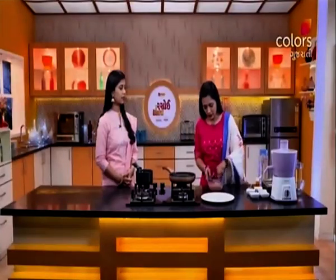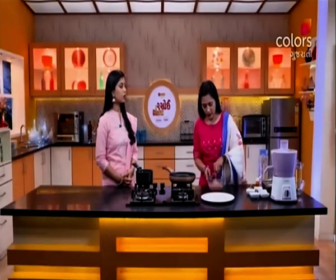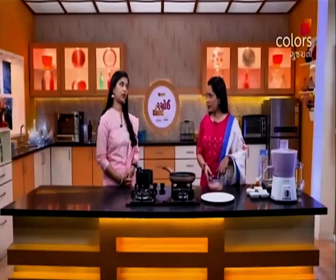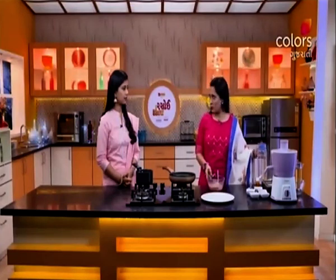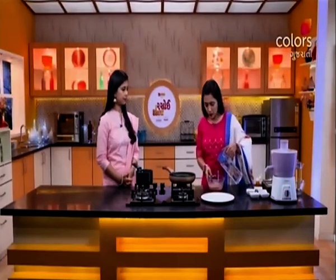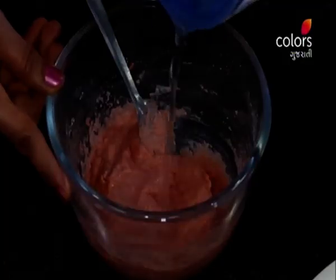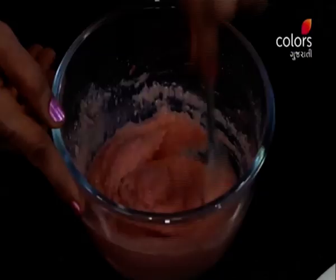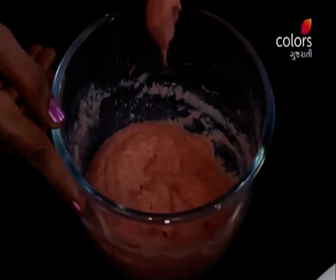We need to add water as well. We need to add baking soda — not baking powder, baking soda. We need to add baking soda and milk powder.